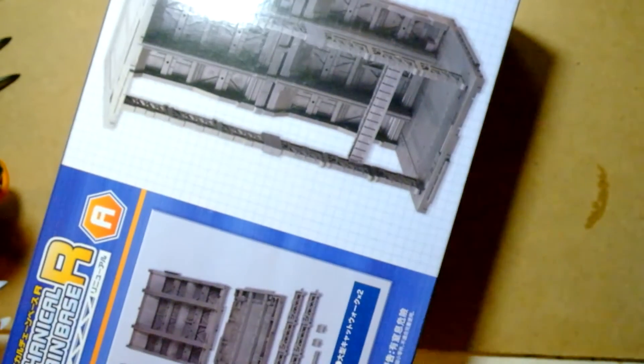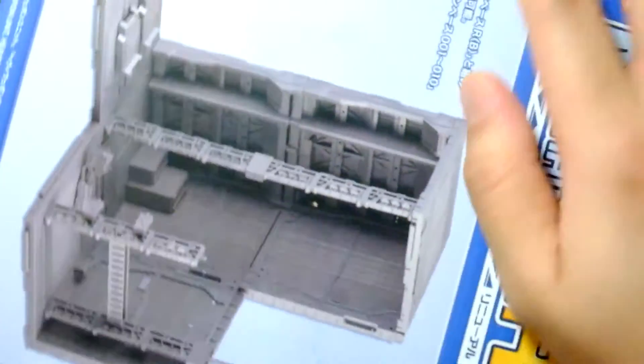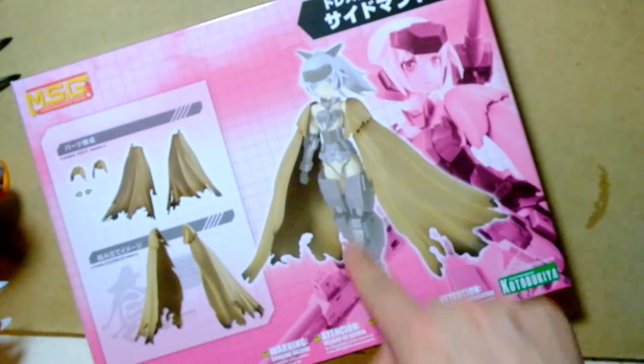This is a lot bigger than I thought. So I bought three of these mechanical chain bases, which will make a sweet background backdrop — that's going to be cool, we'll see that later. I also got a flight stand because I have a lot of things that need to be displayed, and I got this mantle because I have the center part and I just want to complete the whole cool shroud.